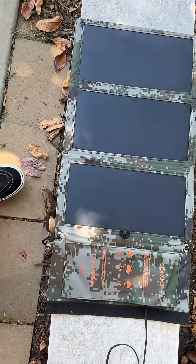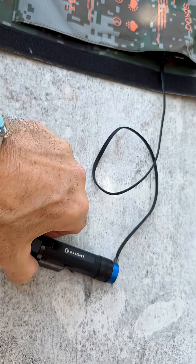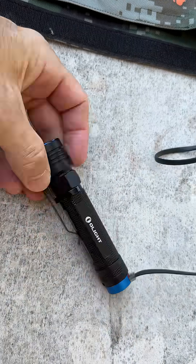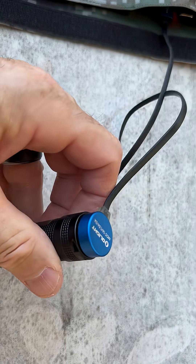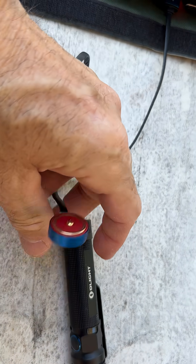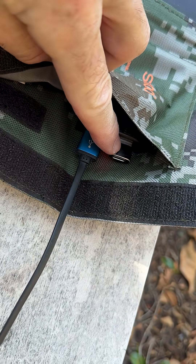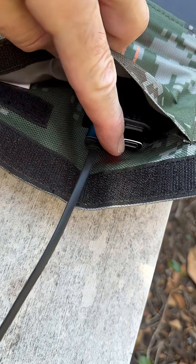Alright guys, Anthony back with another example of the gear adapter situation. If I carry this OLight flashlight — guys know OLight runs on this little magnetic adapter that goes into the USB port — and my solar panel right here, there's my other one for my phone with the adapter in it.